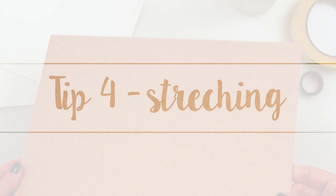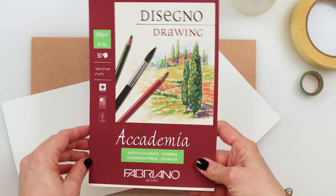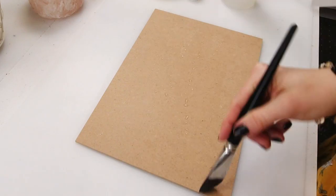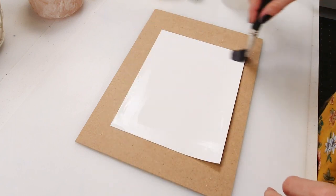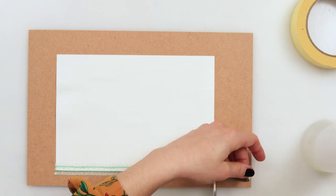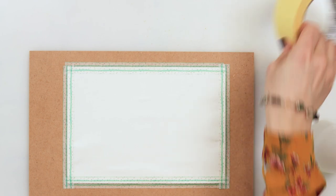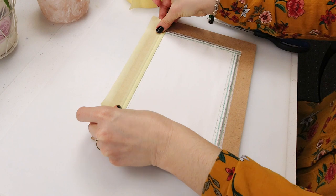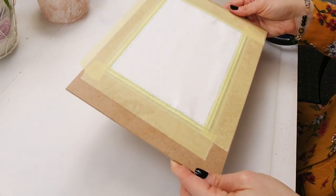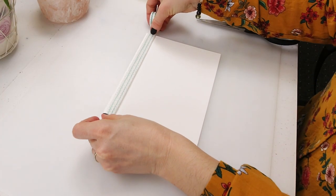Fourth tip: stretch your watercolor paper. I wanted to demonstrate the difference in paper warping and wash quality when you stretch versus don't stretch your paper. I'm using 200 gsm (94 lb) cellulose paper. I sprayed water on my MDF board, spread it with a brush to make it slightly wet, then attached my paper and pressed it down with a wet brush. Right away while still wet I glued washi tape on the edges for a nice border, and over that added stronger tape which actually holds the paper to the board. I didn't stick the stronger tape directly to the watercolor paper as it would tear it when removing. On the other paper I just added washi tape to the edges.